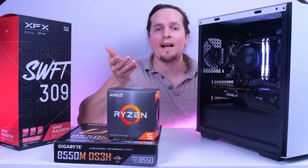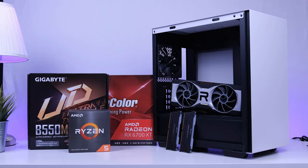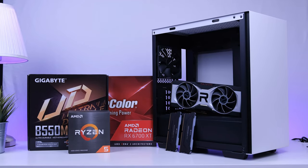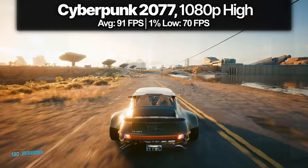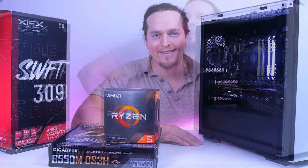I'm going to show you exactly which parts to use and include alternatives if you can't find something specific. I will also dive into benchmarks so you know exactly how this PC performs, but first let's start building it.